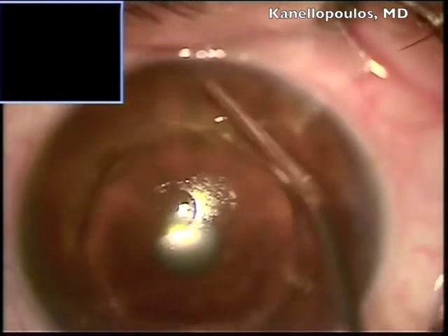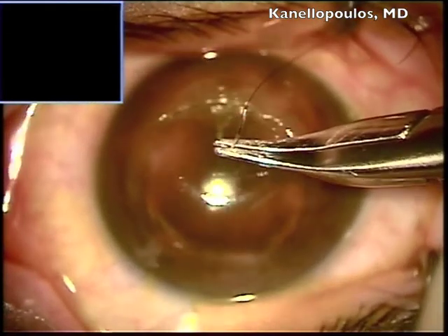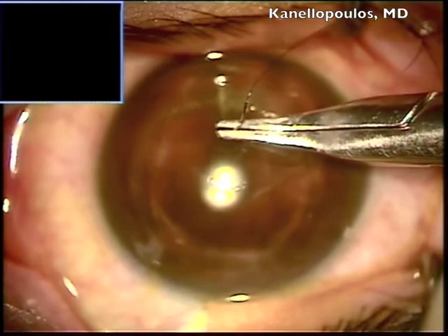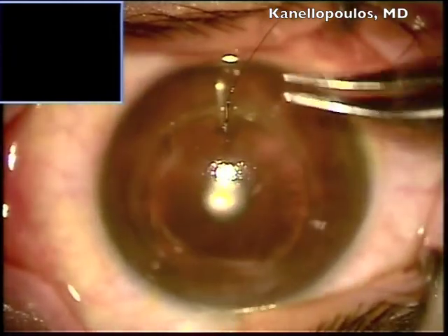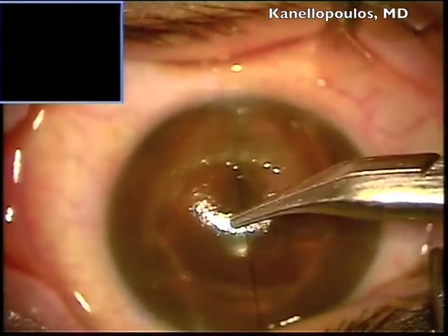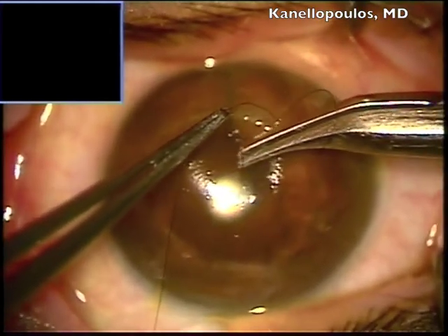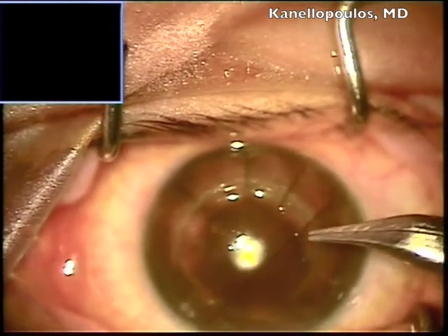And now we soak it with Vibex Extra — this is a 0.3% riboflavin — and I will do this all along while suturing this inferior part of the graft-host interface, so about 180 degrees worth of that interface. You can see the sutures are placed almost full thickness, suturing quite tight here. I'm trying to bunch up all the loose tissue and obtain, if possible, an overcorrection.